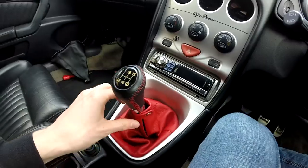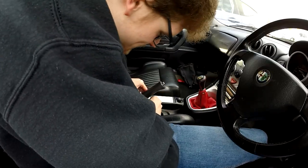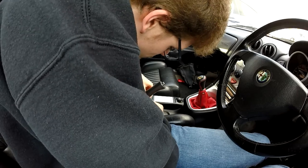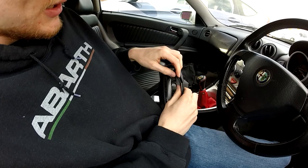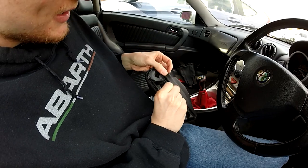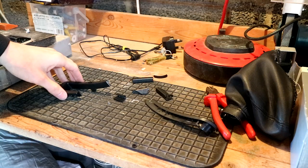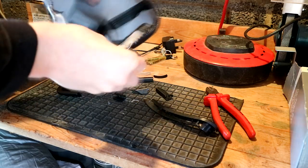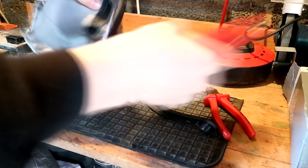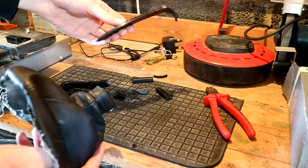Now we can move on to the elephant in the room - which is a popper stud and some Velcro, and that does just lift off. This is the gator for the handbrake, which you might notice is a little bit worse for wear compared to its lovely new leather replacement one. The frame is knackered.